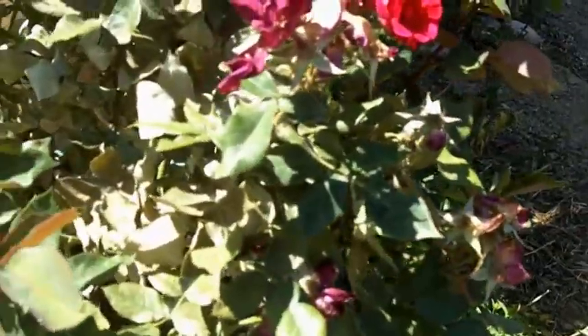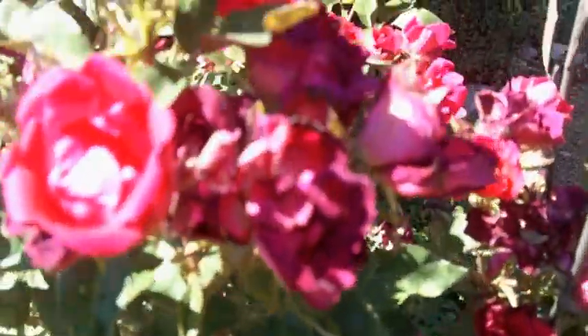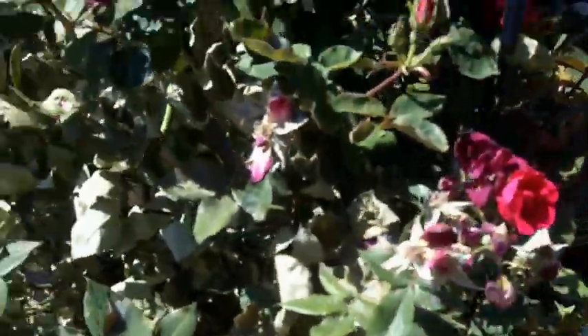They get on junipers and roses. It was beautiful — it was blooming like crazy — and now it's got this webbing. I don't know if the camera can catch that, but you'll see this webbing material, kind of a dusty look, over the roses.